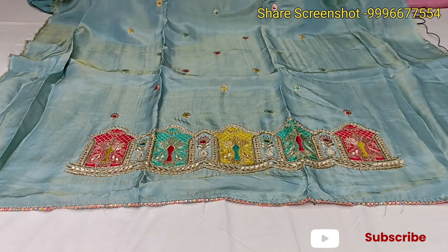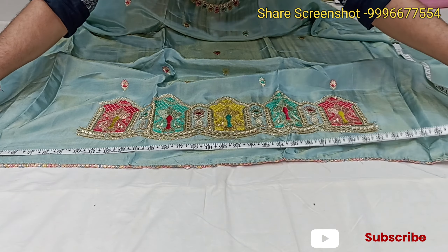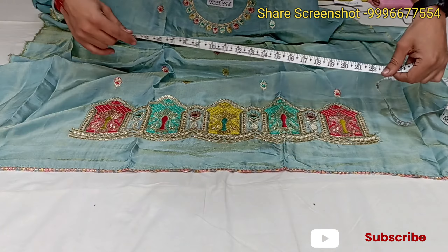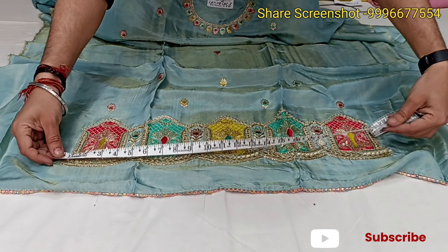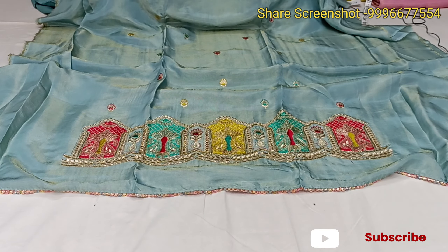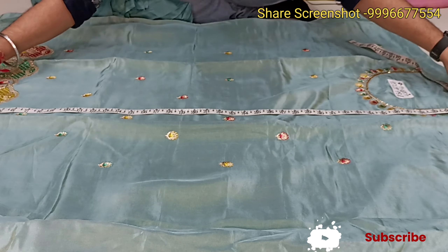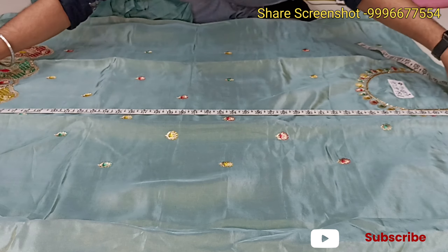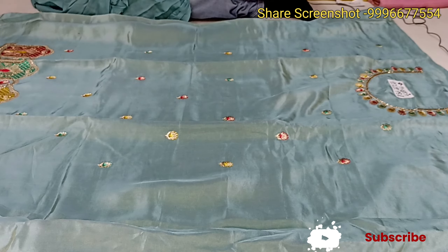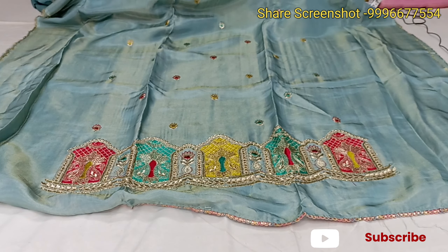I'll tell you about the lengths. The length of this will be 41, and the length of this will be 144. The length of this is 22, and the length will be 42. The length of this is 164. If you want to raise the bottom, it will be 47. You can adjust it — if you want to cut it shorter or keep it longer, you can.